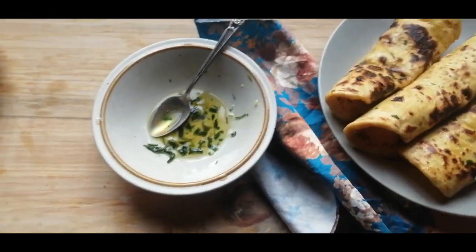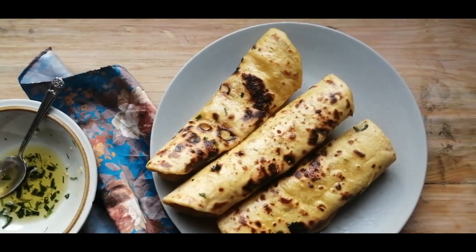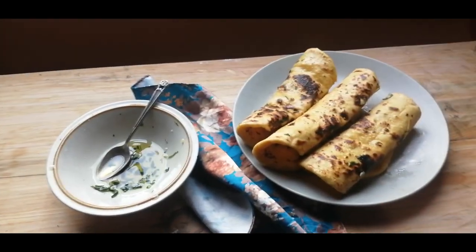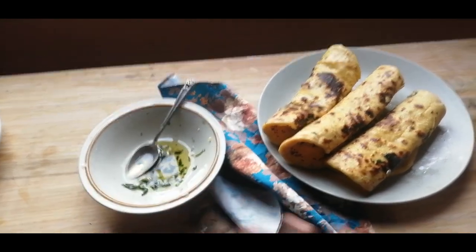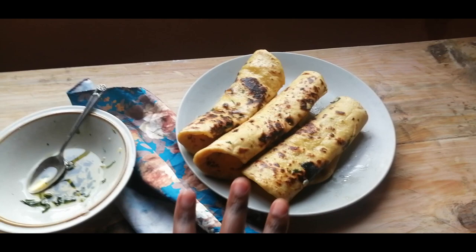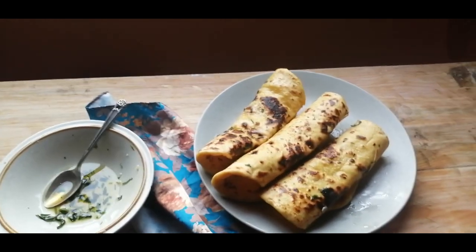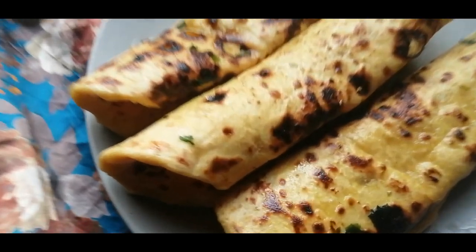I'm just going to go ahead and make this pretty for pictures, but do try this recipe — it's pretty good, especially with this oil. It goes really well with chicken, any kind of curry, even just veggie curry with legumes. It goes really well with curry. I like having it for breakfast, and sometimes I use this as a wrap. Thank you for watching this video and catch you next time!